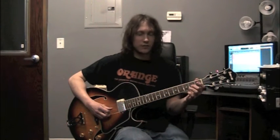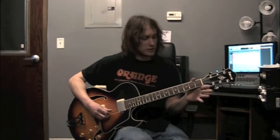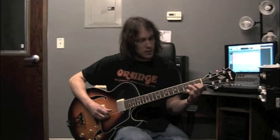Two notes on the next string here — string 3 open gives us G. Middle finger, fret 2, same string, there's A. And then two notes left here, both on the 2nd string: open B, and then 1st finger, 1st fret, 2nd string, there's C.